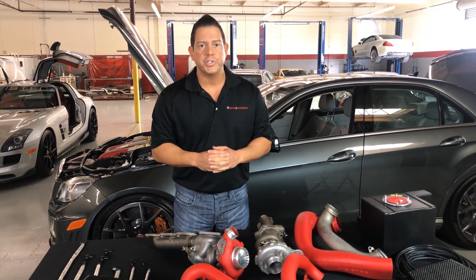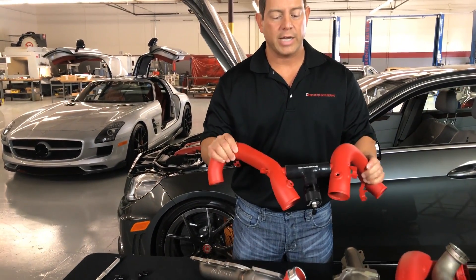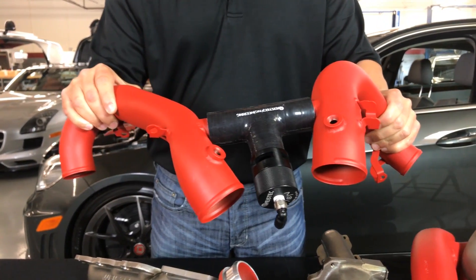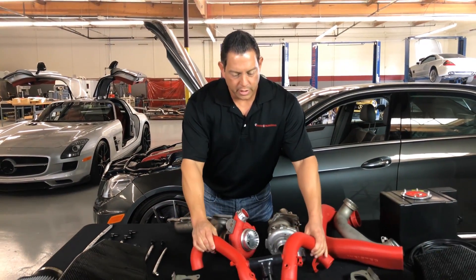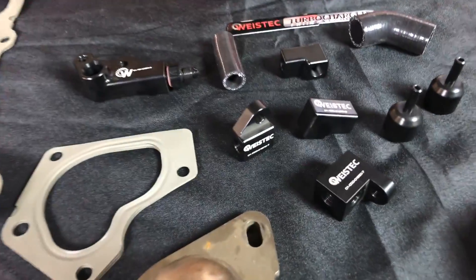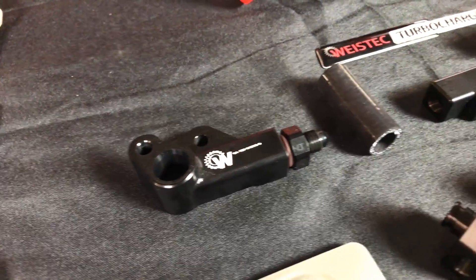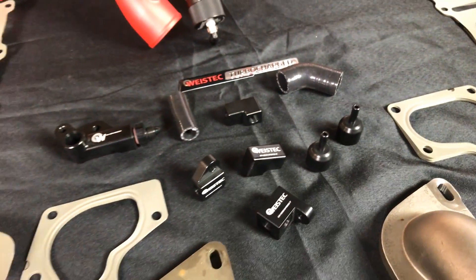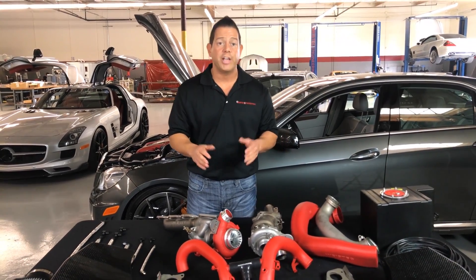Also with our turbocharger system, we include our methanol injection kit. These are special tubes along with your bypass valve, and we also include your special fittings. These are custom billet CNC aluminum fittings, anodized black, with our Y-Stick logo on them. These are fittings you're not going to find at a hardware store — they're manufactured here in-house.